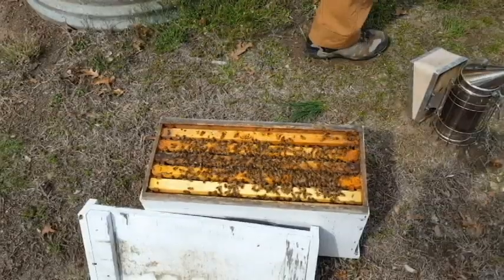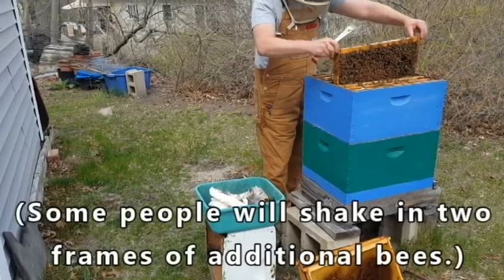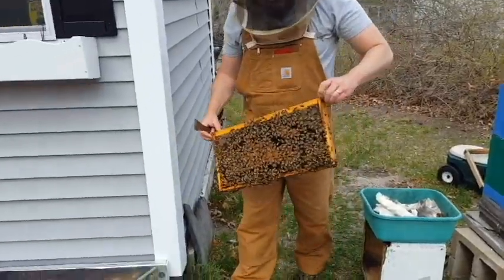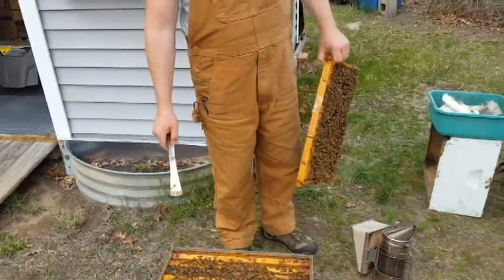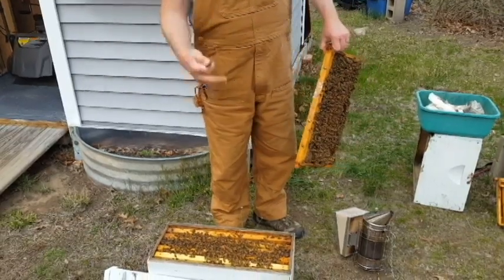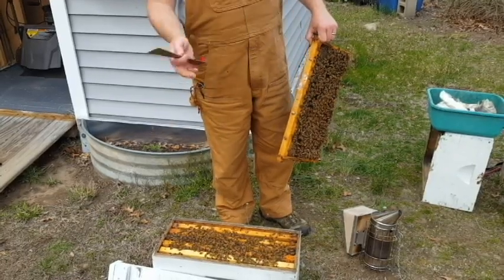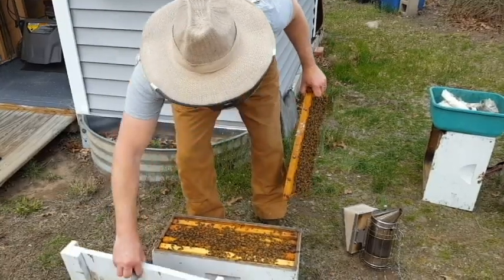The final thing I'm going to do is just shake a frame of nurse bees in here. When you make a split like this, one of the risks is that you might have some foragers in here, and when you move this box, the foragers will go back to the original colony. So because we don't want this hive to be depleted, we're going to shake in some extra nurse bees. Nurse bees haven't flown out or been foraging yet, so they're going to be a lot more likely to stay in this box.